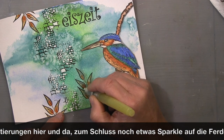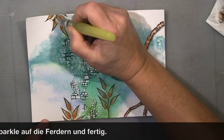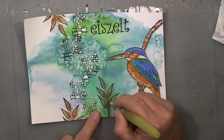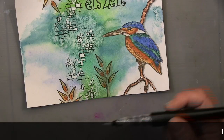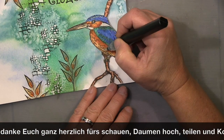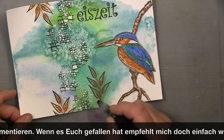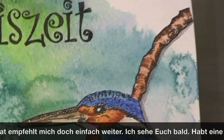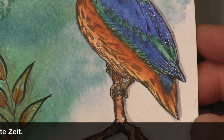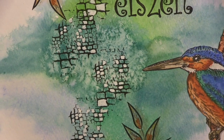'Eiszeit' — the time of the ice — in Germany can also refer to an earth period, yes, but it can also mean something frosty between people. For example, we'd say there's an 'Eiszeit' between two people meaning a frosty period in their relationship. But here it's properly related to the bird, the Eisvogel — what you call a kingfisher. When you see the first kingfisher in your area, spring will be soon, and that's why we call it that.